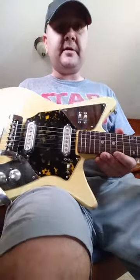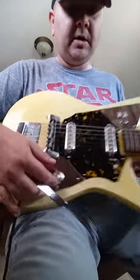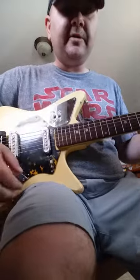Got some little electronics issues — some static, cuts out here and there. The volume knob and tone knob are both very loose. I'm not gonna get them open because I don't know what I'm doing once I do get it open.